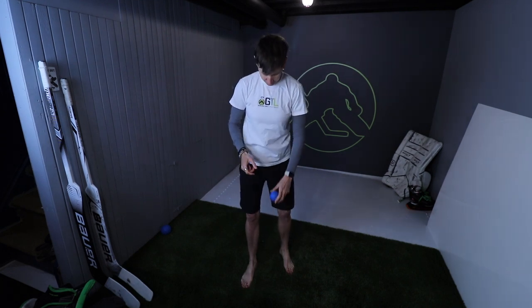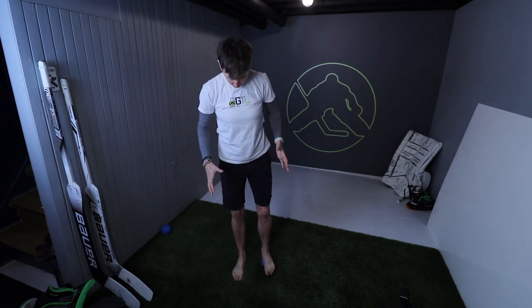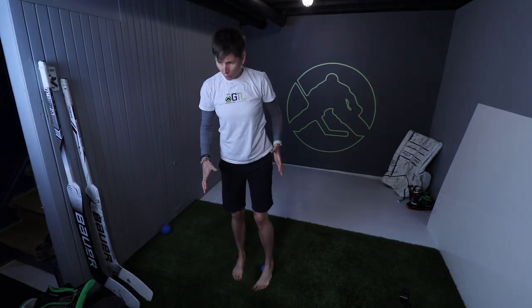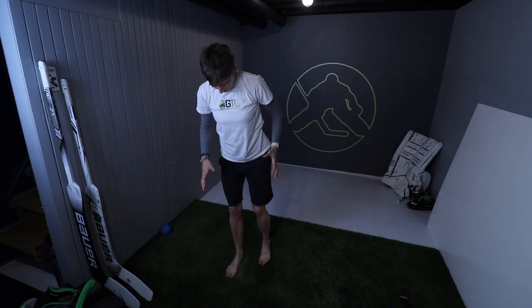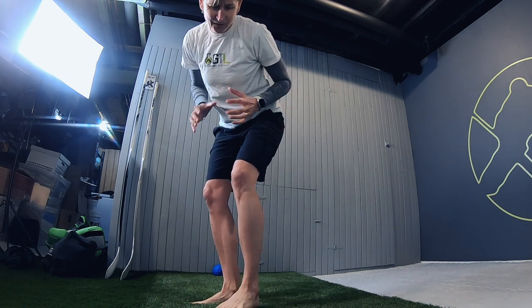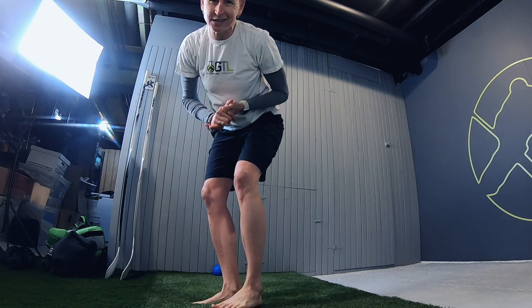We're going to start with a little bit of self-myofascial release, and we're going to start on the bottom of our foot. The base of your foot is filled with neuroreceptors, sensory receptors. So it's really important that we get in there and scour around the whole base. Make sure you get right from the base of your heel up to the base of your toes. We're using enough pressure that it feels almost uncomfortable, but not at all what you'd consider painful.